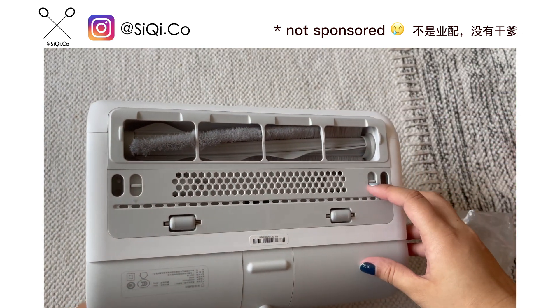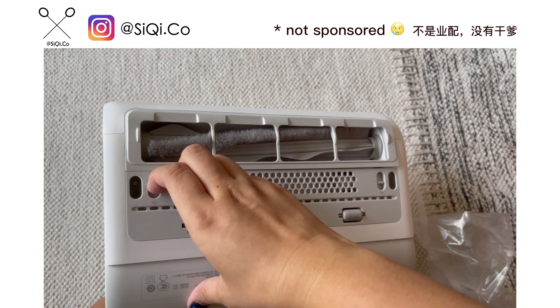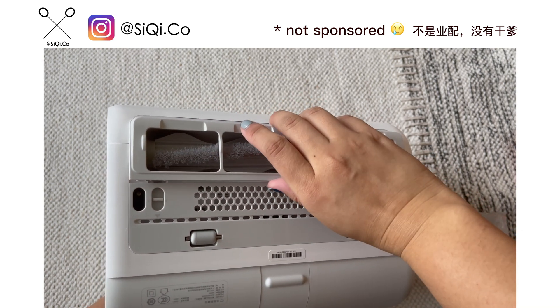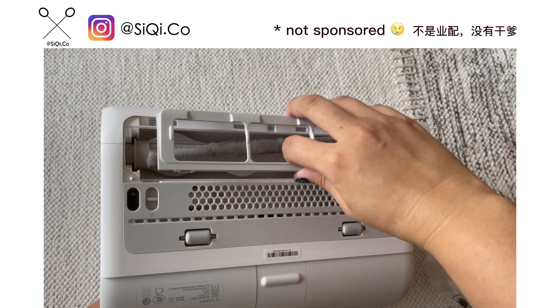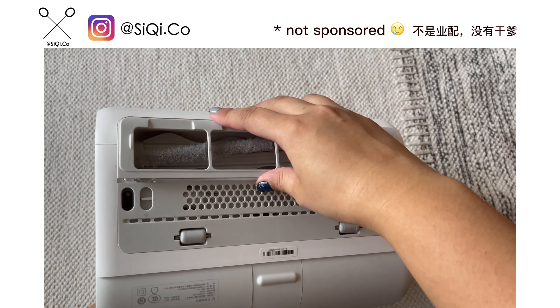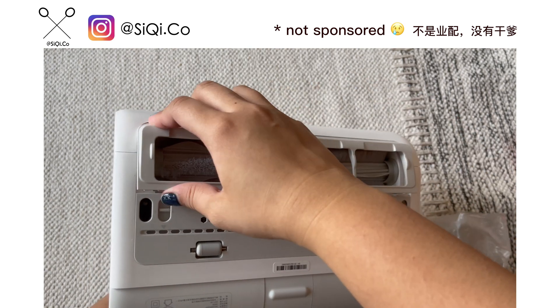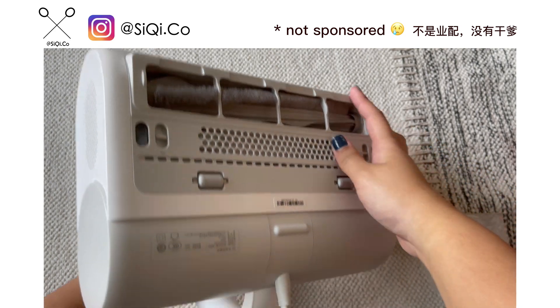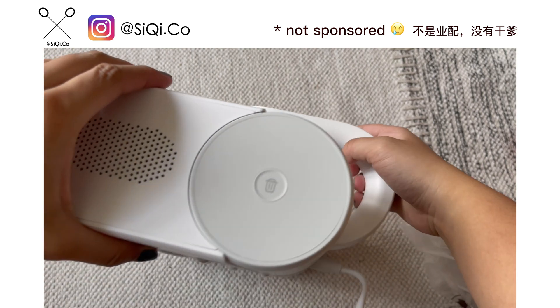There are actually two things I can take out from this product. One is the frame for the brushes — the cleaning side. You can actually take this out and wash it as well if you feel it's very dirty after using.